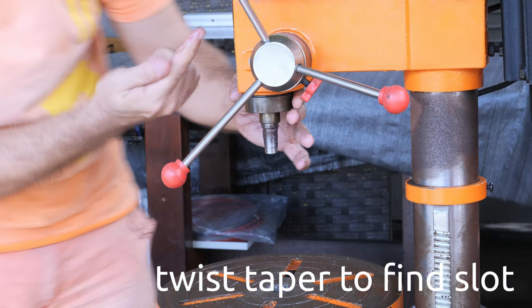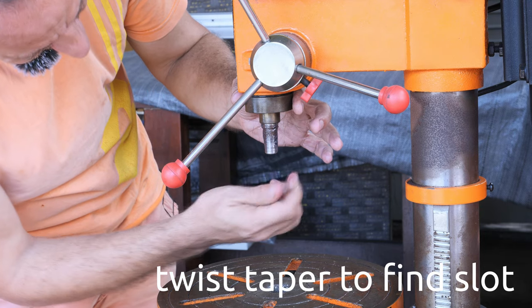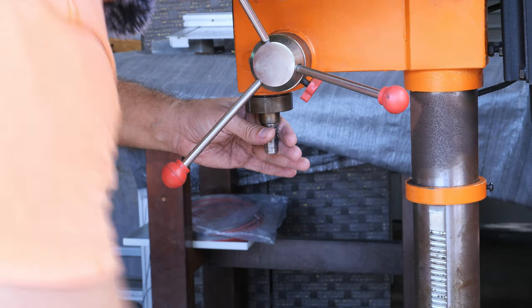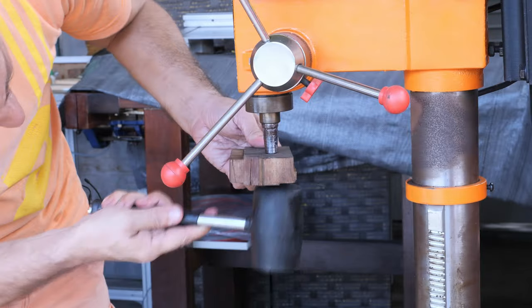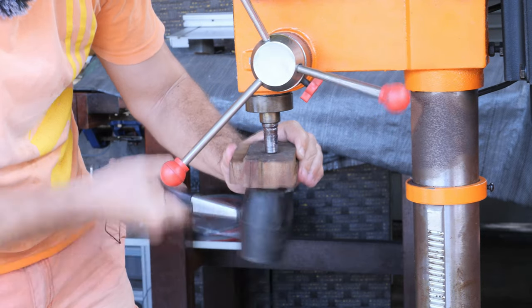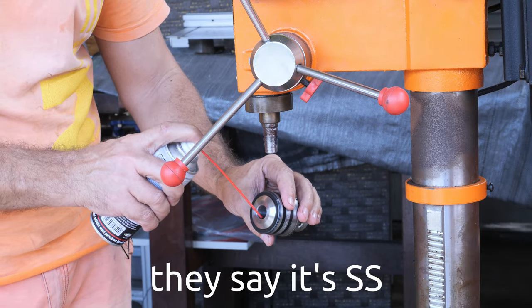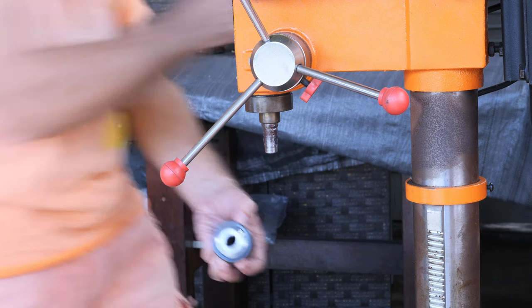There must be a slot that allows the flat part of the tapered shaft to register. Now it's in. I'm going to lower the table and give it a tap. Since it's a new chuck, they say it's stainless steel, but obviously it's not.